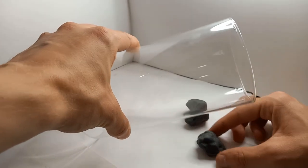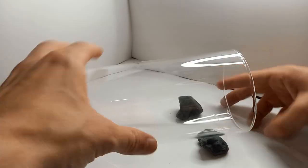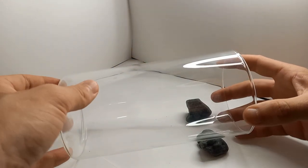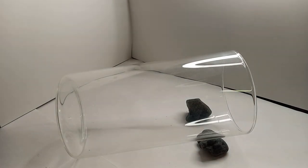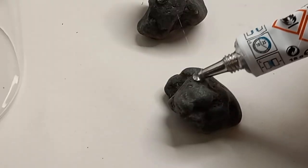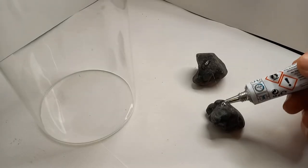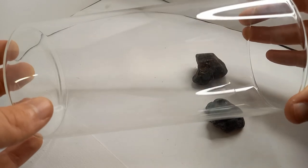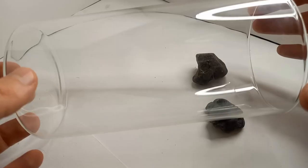I'm making a slope with two rocks, then gluing the rocks into place. Starting to add a bit of soil so I can place the first plants.